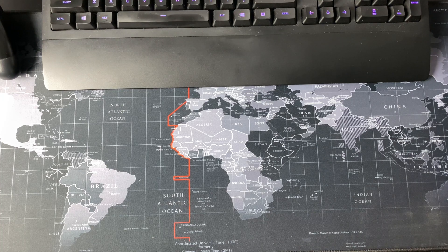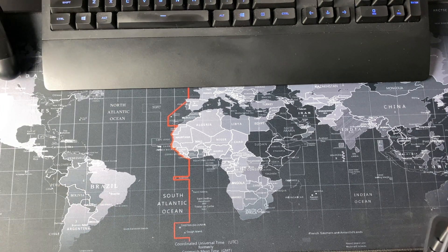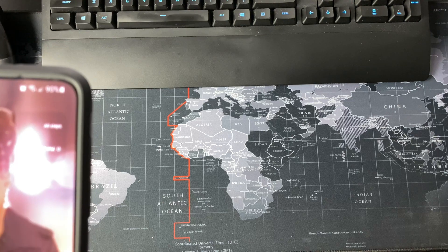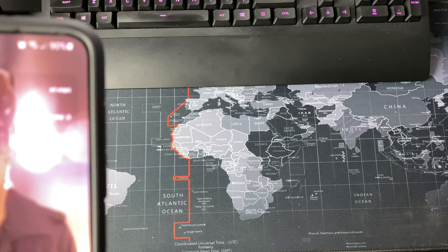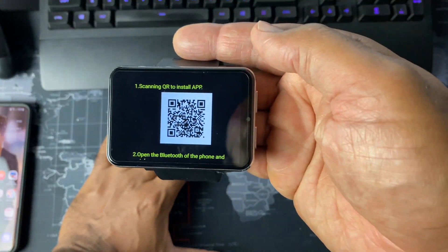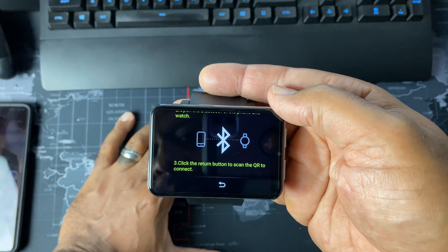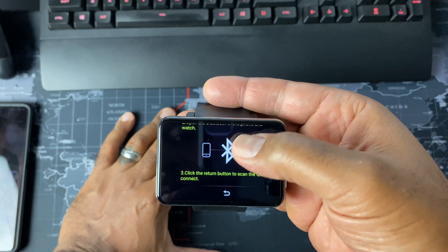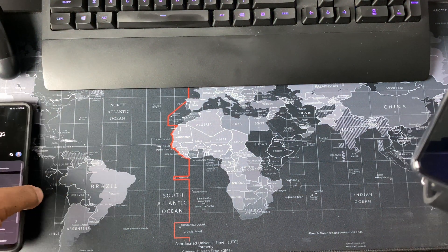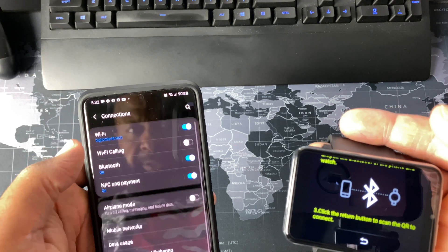I apologize, the kids need some recreation out here. All right, open Bluetooth. Okay, scanning — or install app, open Bluetooth on your phone or watch, click the return button. Scan — okay, so we got a scan. My first time seeing this, guys. I'm going to open Bluetooth. Sorry if I seem a little off because I have not done this before.